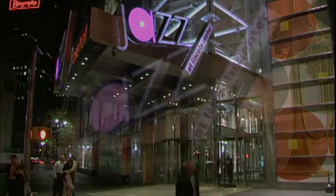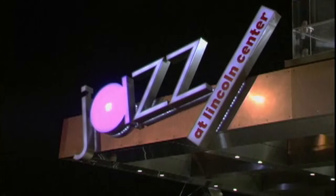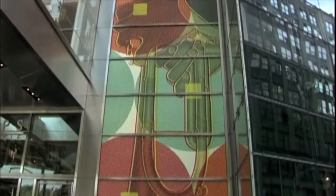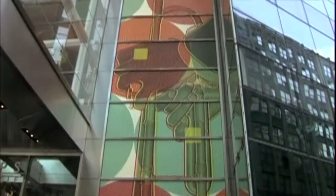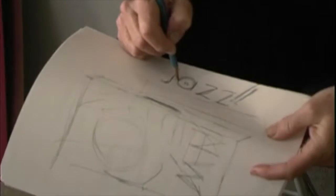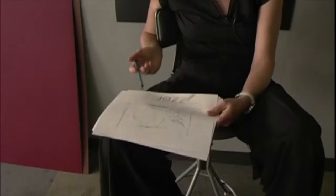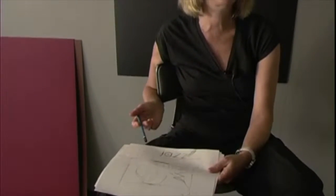Then he made another comment about jazz guys being a little bit off. And I said, 'Sort of like square pegs in round holes.' And everything inside the space is based on squares and circles, because the A has like a square in a circle. We did that so that when I played it back to him, he could fall in love with it.